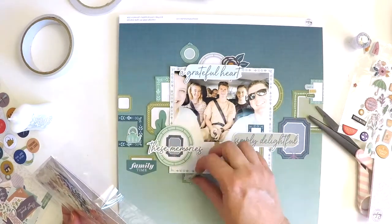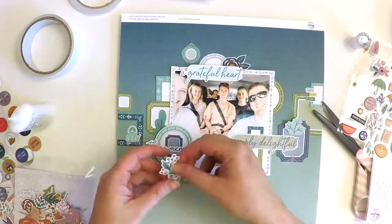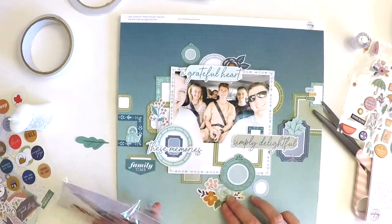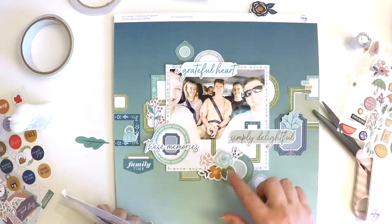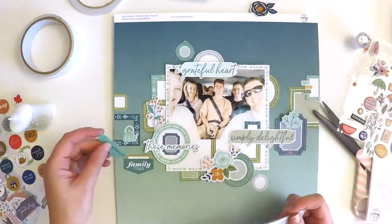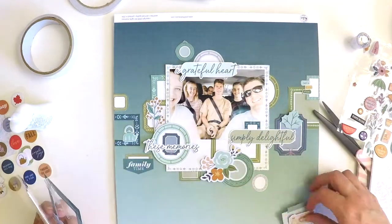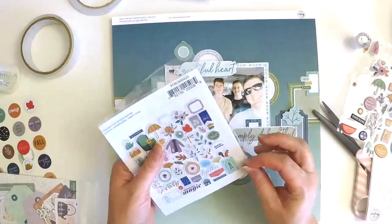Scrapbooking really isn't about making complex crazy layouts — it's about delighting in a family moment, a treasured moment, or a landscape that took your breath away. It's really just about delighting in our memories. Creating really quick and easy layouts — even though the fussy cutting did take me a little bit of time, which is why I did that off camera — is the joy of scrapbooking.